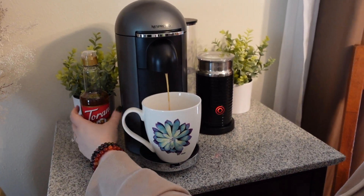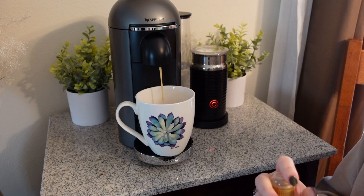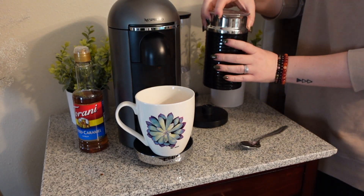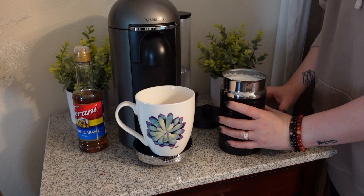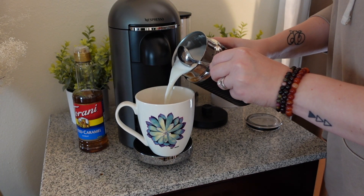I did forget to add my syrup in here, so I'm just going to do that now — just going to eyeball a little bit, and that was enough. All right, so turn this off, go ahead and take that, remove it from the bottom, pull the lid off, and then I just have a spoon to catch the foam and just pour it right in.